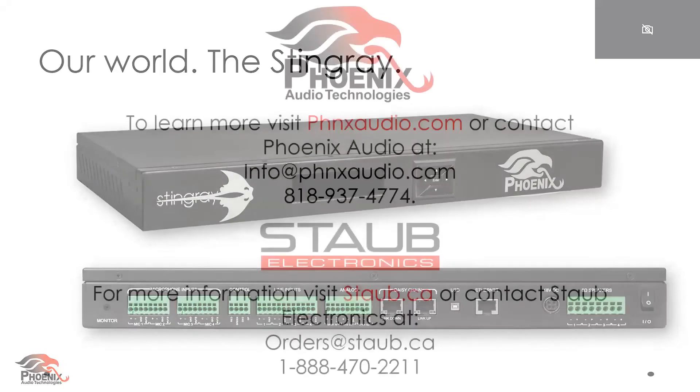Yeah, absolutely right. Hey everybody, well thank you for taking the time to watch this. We're a little over 15 minutes, but you can consider yourself certified at the Stingray DSP mixer — you can go out there and install one yourself and I'm sure it will work perfectly. If you want to learn more about the Stingray and reach out directly to either Phoenix or Staub, here's the information right there on your screen. Thank you everybody for attending. Sean, thank you so much for taking the time.